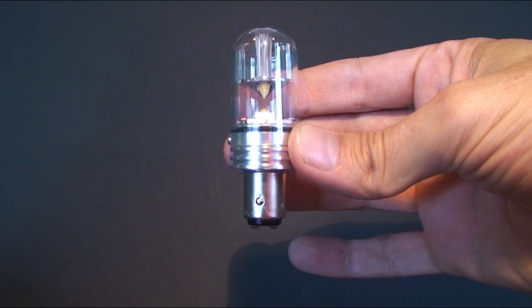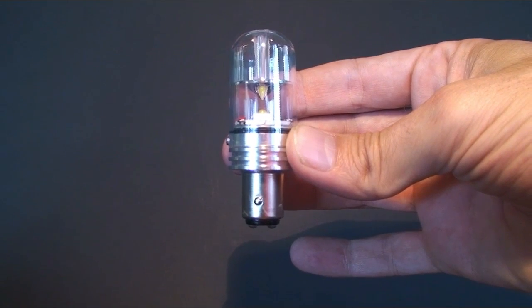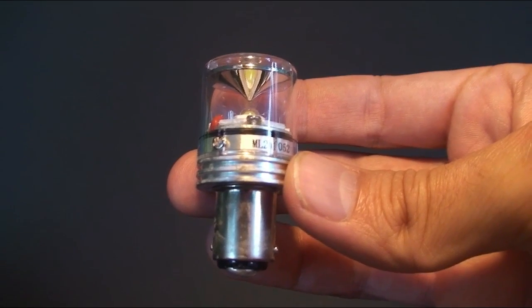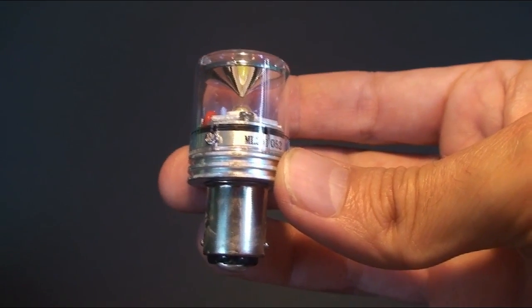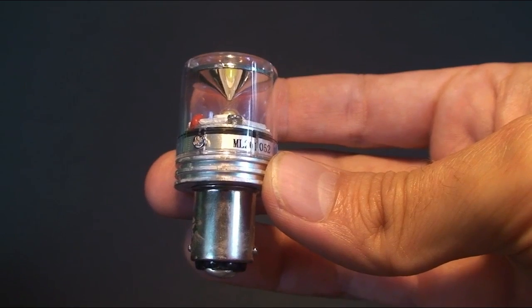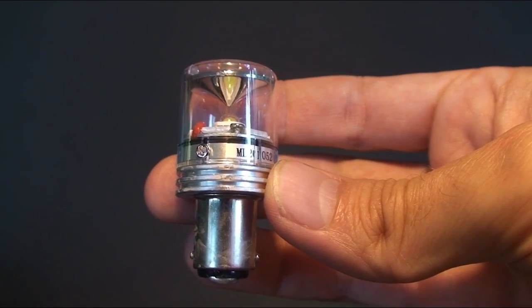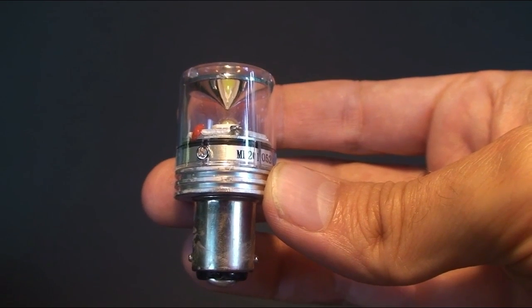The waterproof LED is also double contact with offset pins and fits the same navigation lights as the Storm 21. For anchor lights we have various sized globes appropriate for varying fitting sizes, available in waterproof and non-waterproof versions. Check how much room you've got inside your fitting to determine what size bulb is appropriate. These come in single contact or double contact but typically have parallel pins.